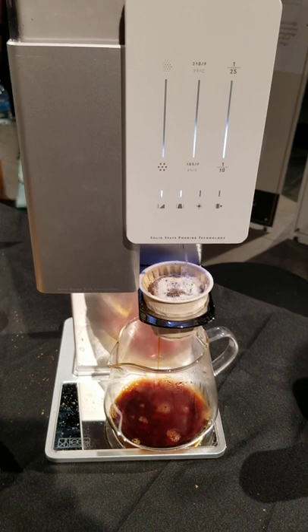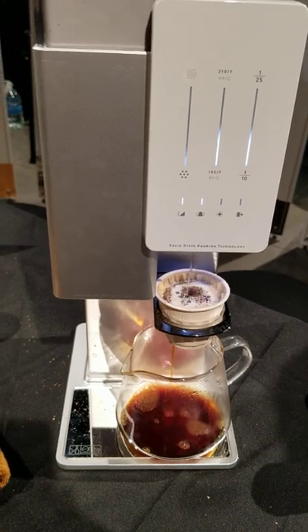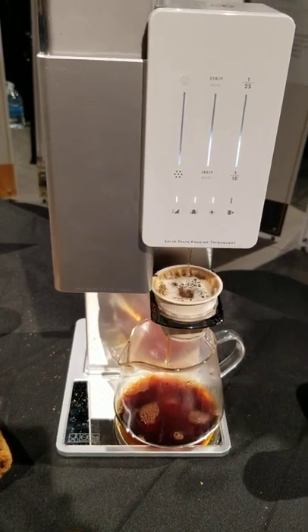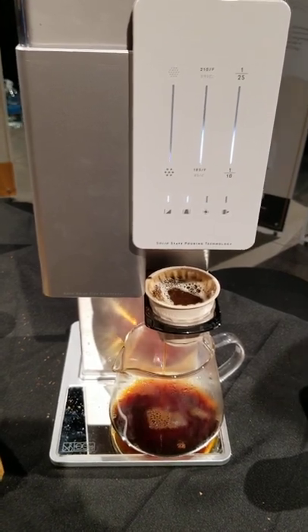Does it come with the carafe? Yeah, does the machine come with the carafe? It didn't come with the carafe. For the Kickstarter, we're also getting some of the glasses too. Yeah, I saw the ceramic mugs — I just wish they were split, you know? Yeah, there's a lot of them.